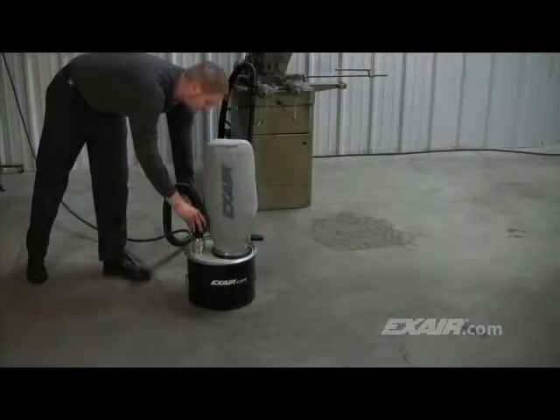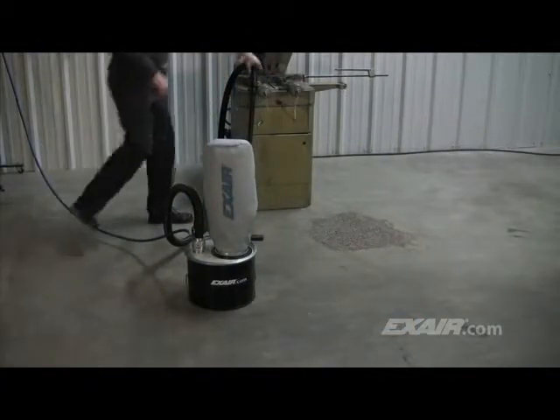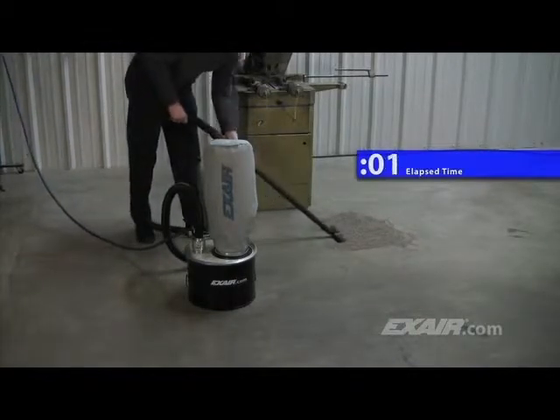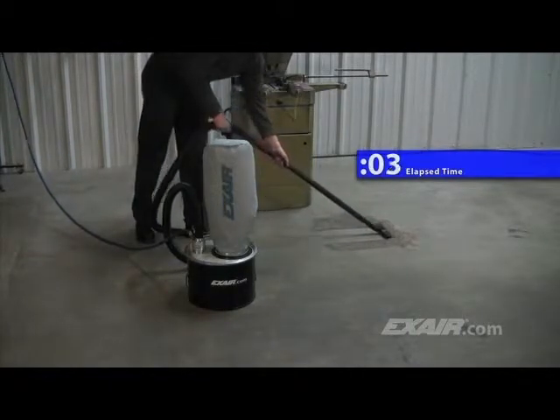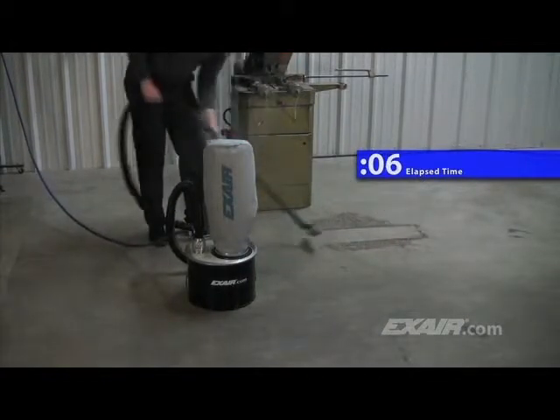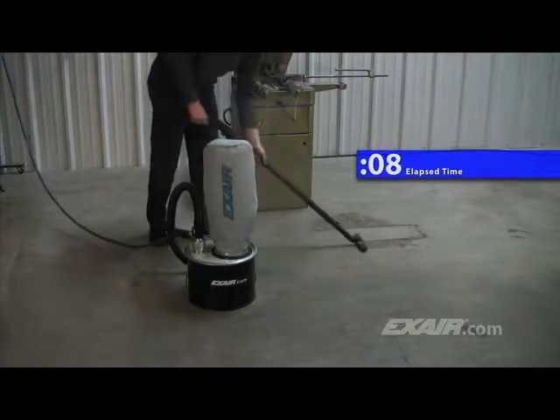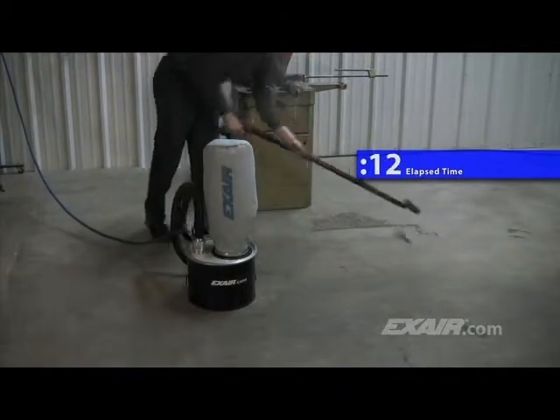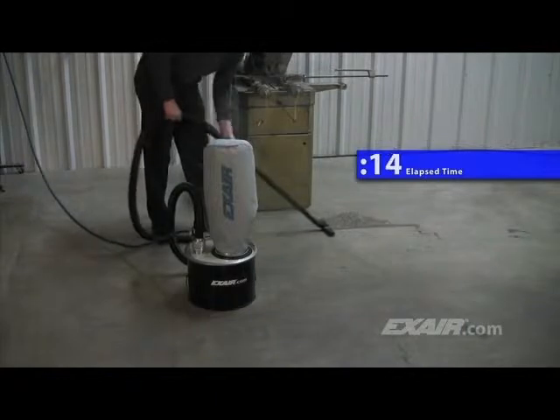The 5-gallon mini chip vac is shown here vacuuming up dusty absorbent from the floor. An ordinary electrical vacuum isn't built to withstand dusty materials like this and would eventually fail, not to mention the dust cloud that it would create. You'll notice here that there is no dust cloud. The 0.1-micron filter bag keeps the surrounding area clean.